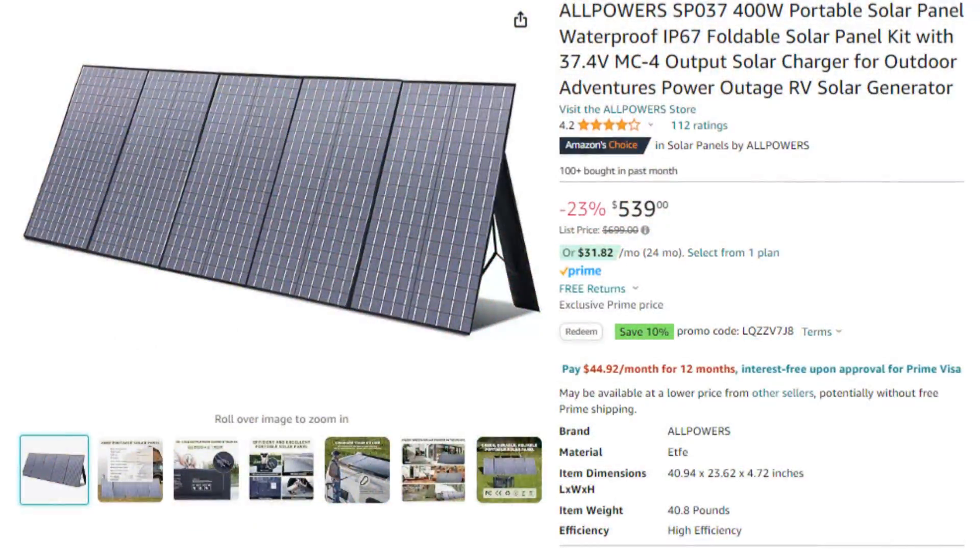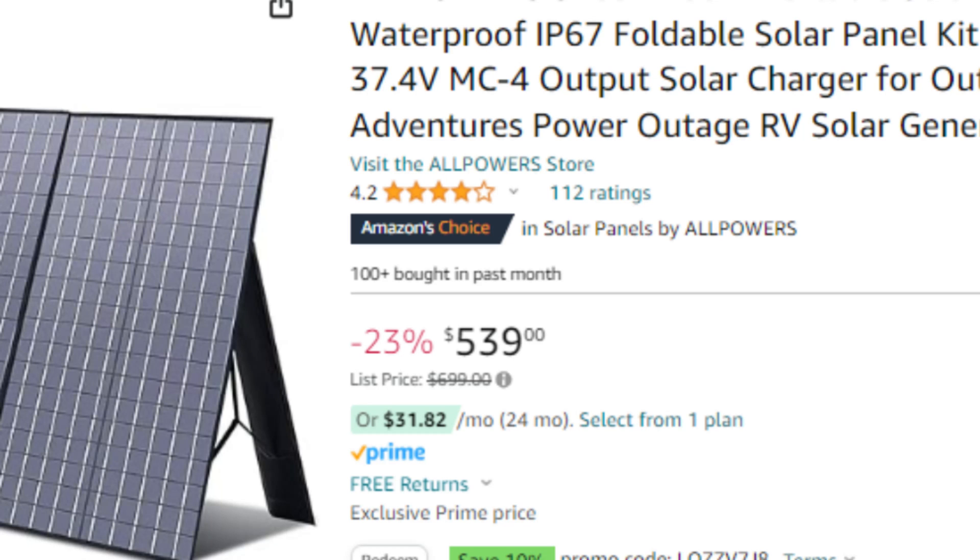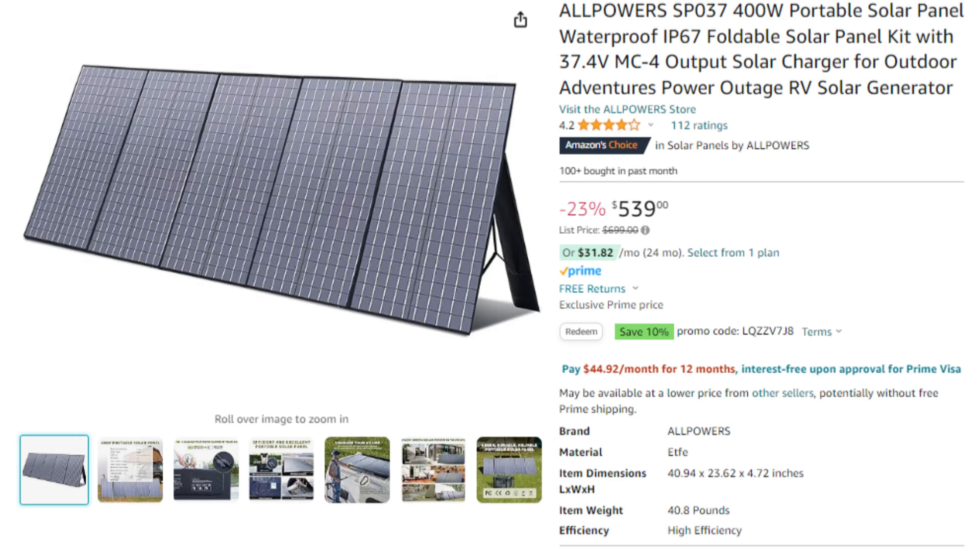At the moment the SP037 has over 111 reviews on Amazon with an average rating of 4.2 out of 5, so it'll be interesting to see what kinds of speeds we can really get from it and whether or not these ratings are fair.